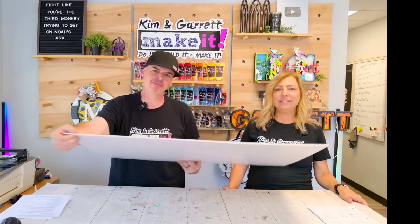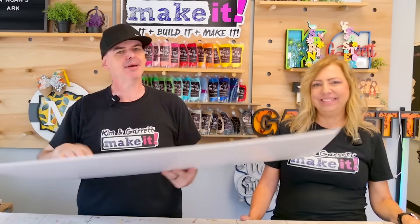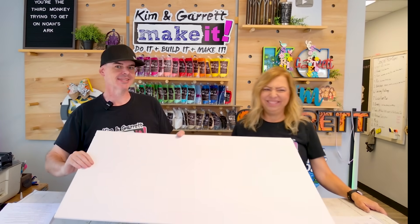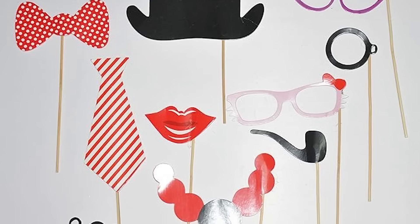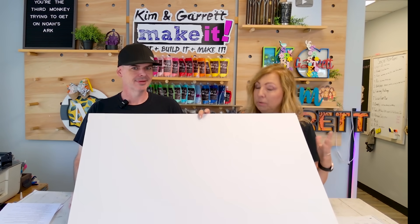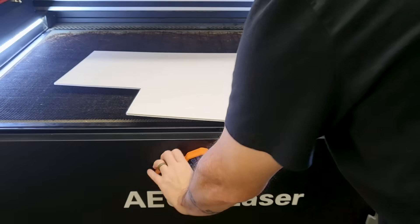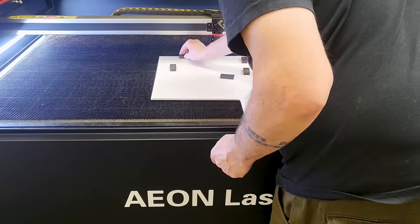Material number three: foam core board. This is foam sandwiched between two pieces of card stock. It's lightweight and rigid. I used to use this all the time in my art days for models and props. It's great for prototyping, temporary signage, photo booth props, and layered wall art. I'm curious to see how well it cuts and engraves on the laser. We're going to throw this in the EON Nova 14; it looks a little warpy, so I'll use magnets to keep it flat.